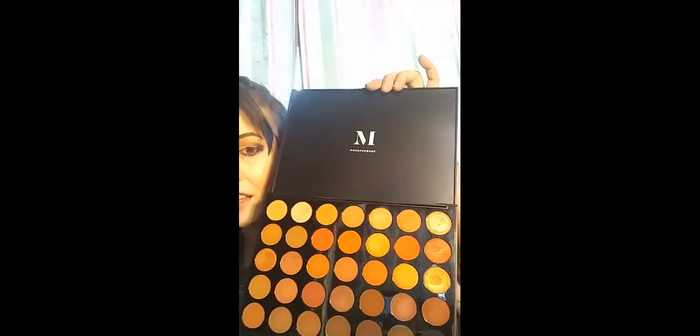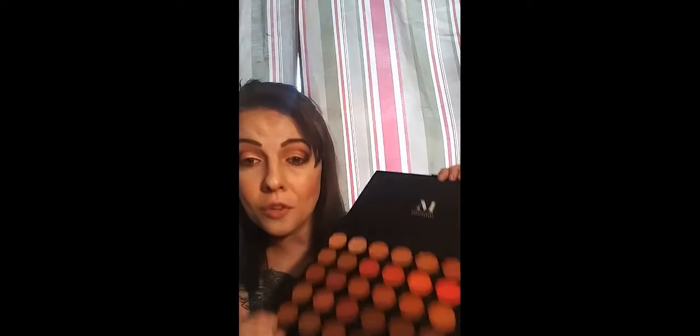I thought I would start off my channel with an eyeshadow palette that most of you already have, and if you don't, you need to go get it. If you don't already have this and you are a lover of warm tone shades, the Morphe 35O2 is perfect for you. When I first saw this in stores, I knew I just had to get my hands on it. I just saw the shades fire, ruby, and all the oranges and browns, and I knew I just had to have it. And when you open it, there are 35 shades — 35 shades. You know how much this was? $24.